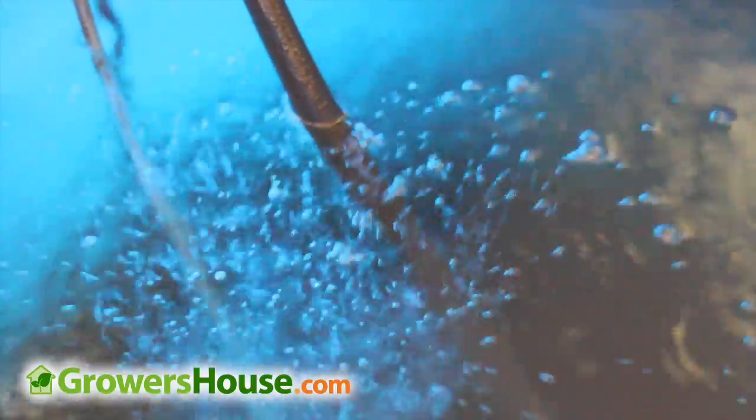So I want to go over it with you guys to show you what makes this product so cool. Traditional bubblers and airstones are pretty inefficient at raising the dissolved oxygen level in water. They also raise the water temperature to get close to matching the surrounding air.